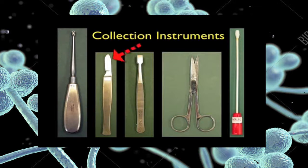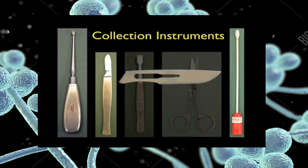Old type blunt scalpels are also good for skin and nail scrapings. The new disposable scalpel blades are very sharp and are not recommended. Never send used disposable scalpel blades with the specimen to the laboratory.